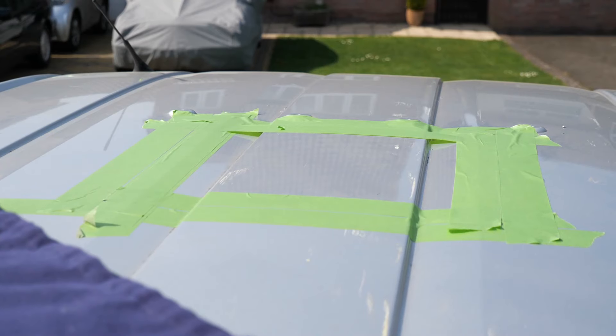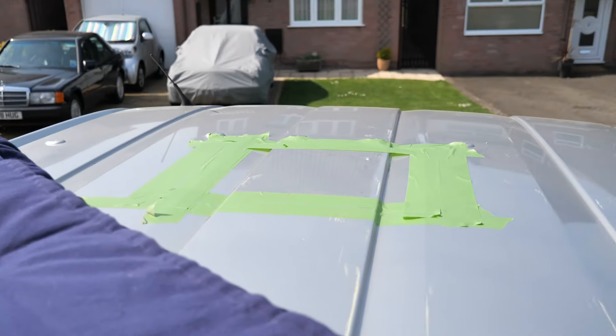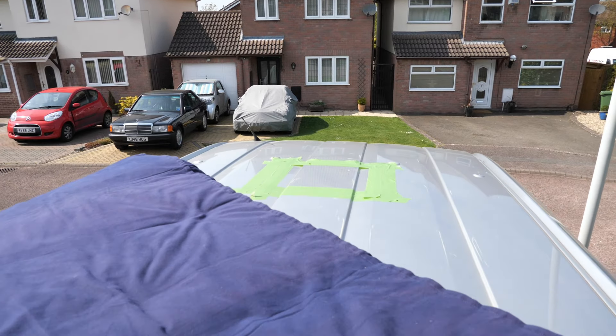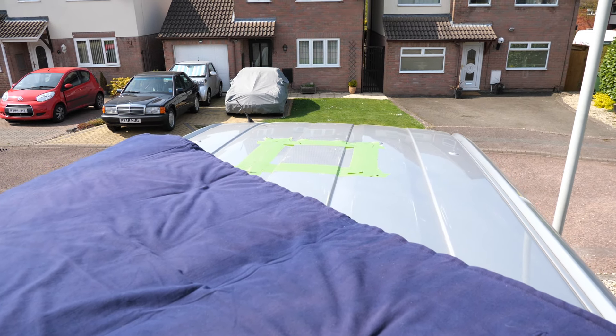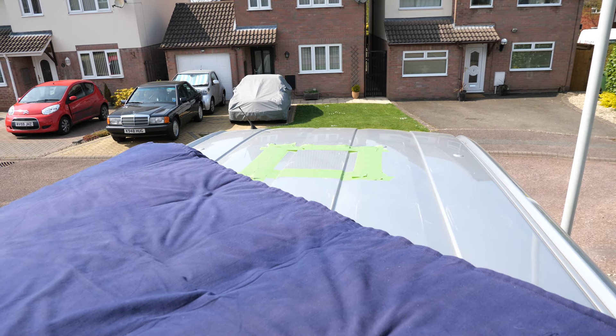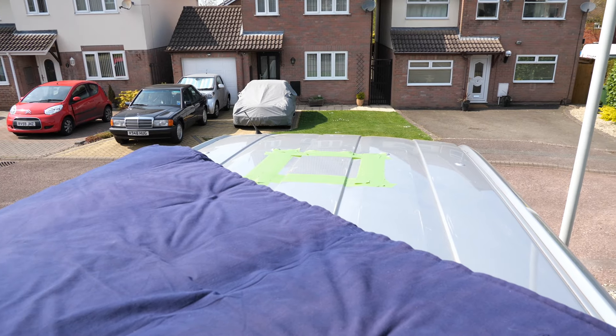So now I'm going to drill some holes. It's quite difficult to actually film what I'm going to do on top of this roof because there's nowhere really safe for me to sit that doesn't risk damaging everything. So I'm just going to have to make do with a bum shot from underneath while I'm laying on top of this trying to use a jigsaw.